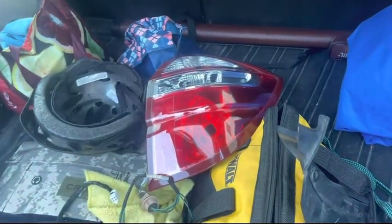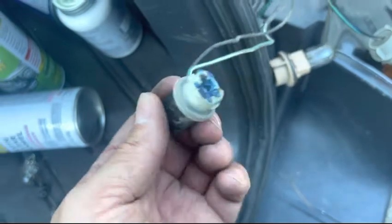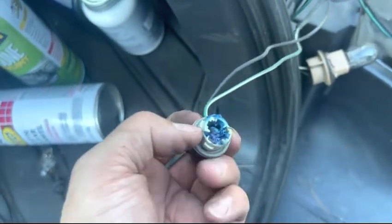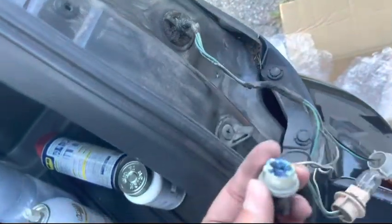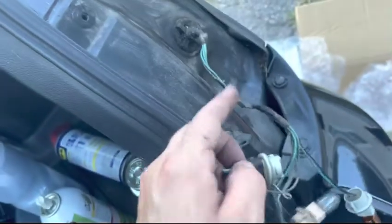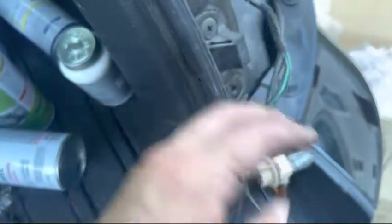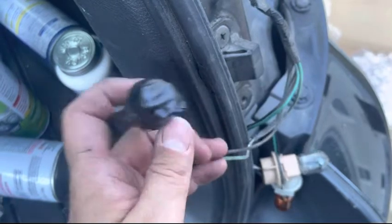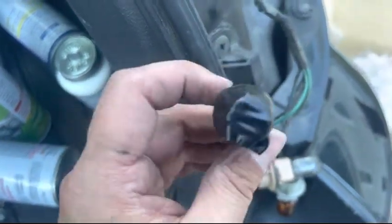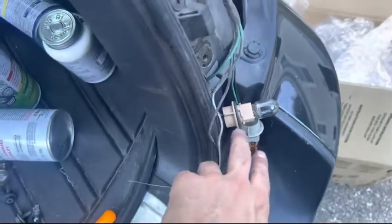This is the smaller socket that you're not gonna use. I put a little bit of grease in there so water doesn't get in when I leave it in the back. I'm also gonna cover this completely in electrical tape so no moisture gets in and corrodes it. That's it — all electrical taped up, no moisture is gonna get in there and corrode that at all.